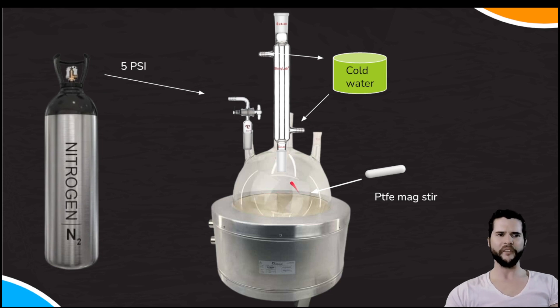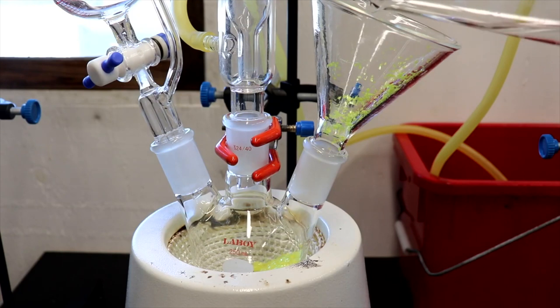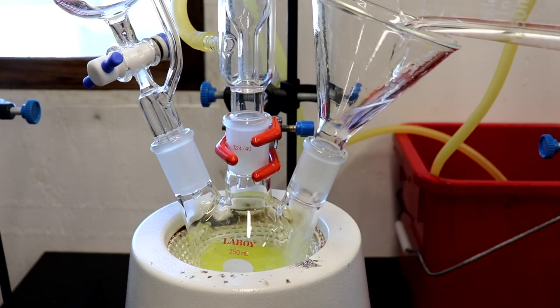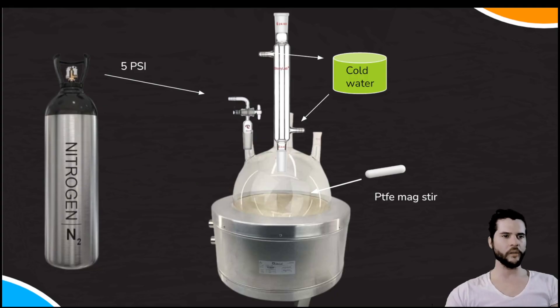In the first center neck, connect a 24/40 Liebig condenser hooked to a cold water supply. In the secondary neck, keep your temperature probe down inside — make sure it never contacts the stir bar. Grease those connections. In the third neck, install your vacuum regulator glass nipple connected to your nitrogen supply. On the last step, this port can also accept a powder addition funnel to introduce the catalyst.